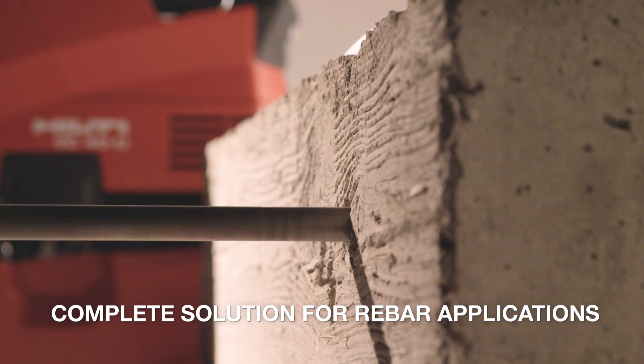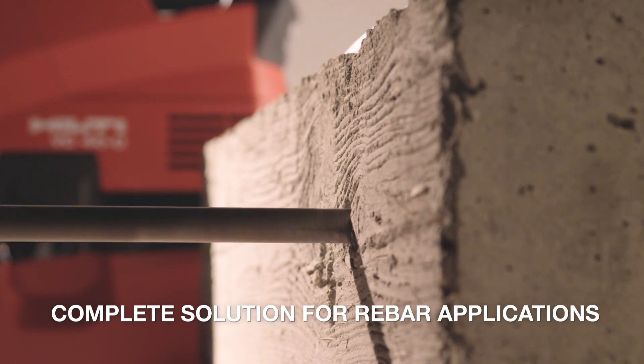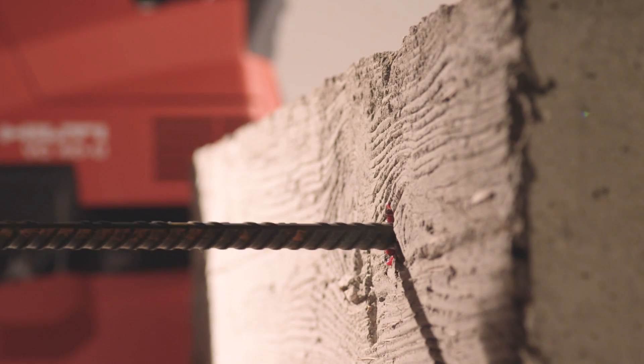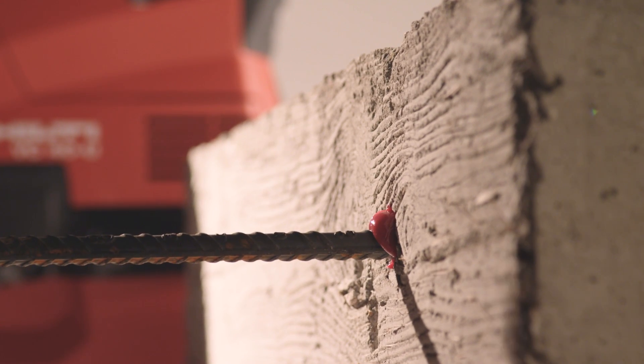RE500 V3 is also the most complete product for any rebar application. It is ICCES approved for deep rebar embedment and developing or lapse splicing applications.